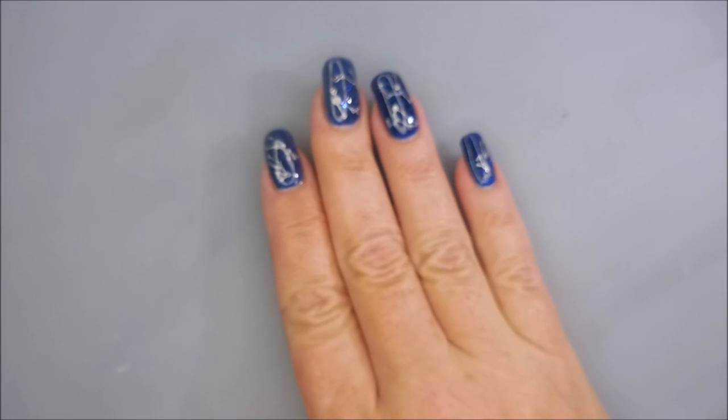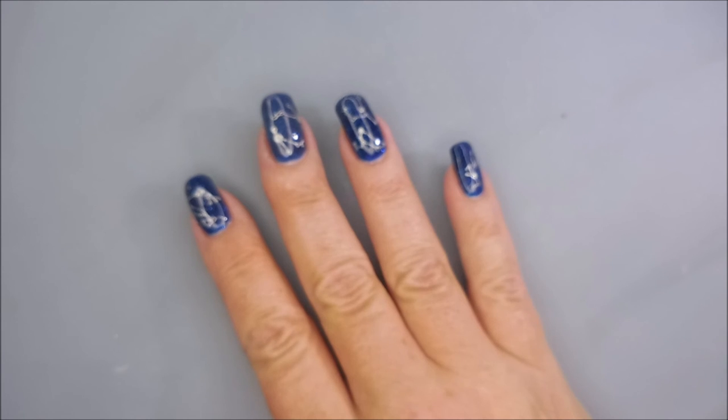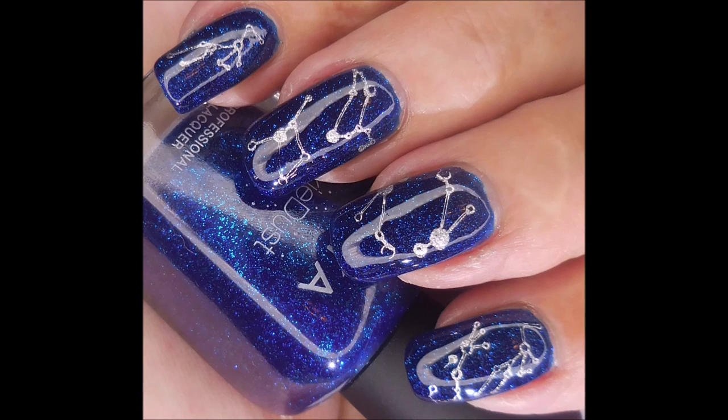Be sure to go over and check out my girl V on her channel to see what she came up with for her manicure. That is it for today, so until next time — be good to yourself, I'll talk to you soon, bye!